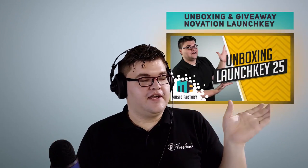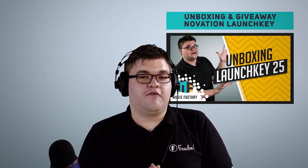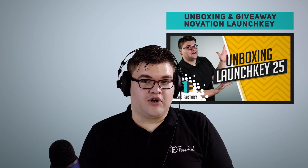I'm Benjamin, Music Factory Composer. Click the I up there to join our Facebook page, click here to subscribe to our channel, and you can click here to watch our unboxing of the Novation 25K Mark II.